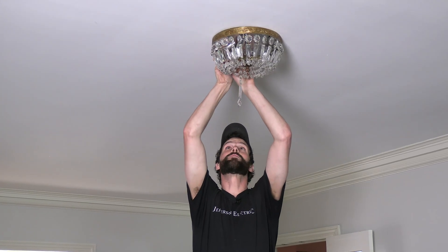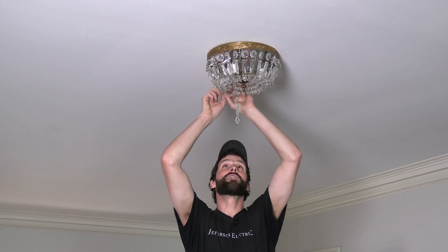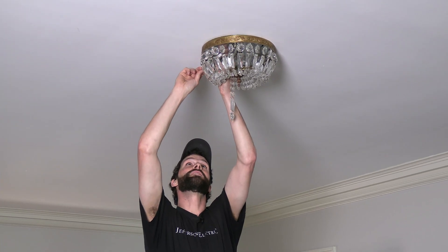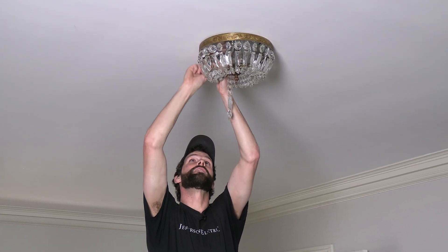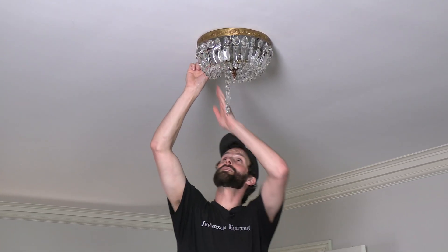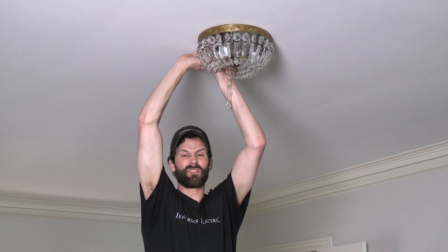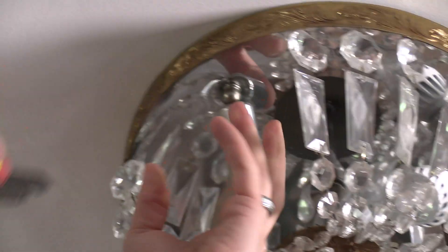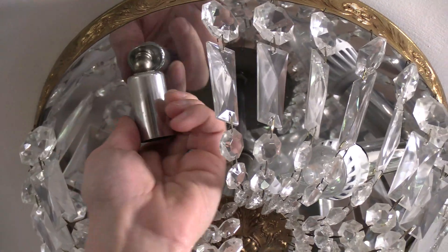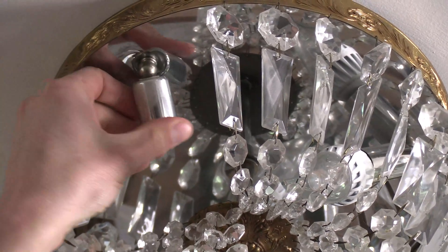Get access to the broken socket. This fixture will accept three bulbs. I've got two LEDs in there, but the third socket has been damaged somehow. So what I'm going to try to do is replace that socket so I can put a third bulb in here and brighten up this room a little bit. The plastic is discolored — it's probably from too high a wattage light bulb. It just cooked slowly over time and then it finally cracked and failed.